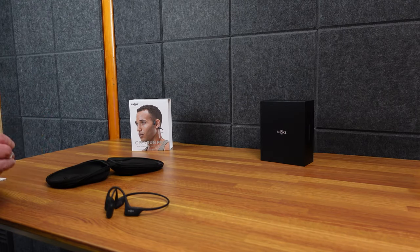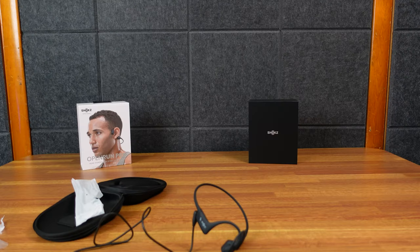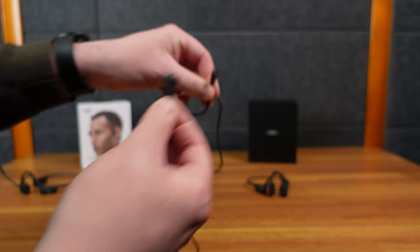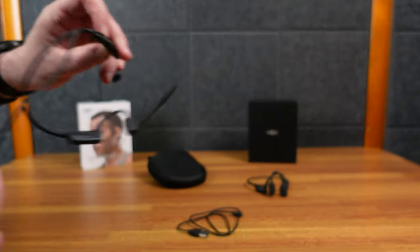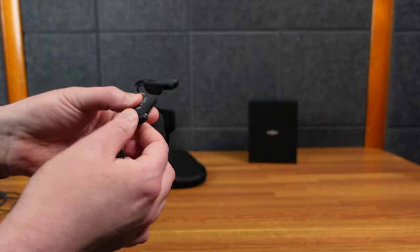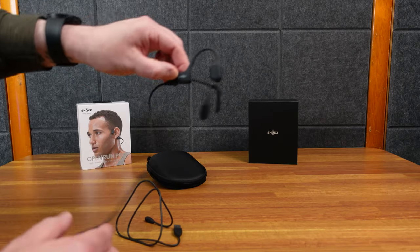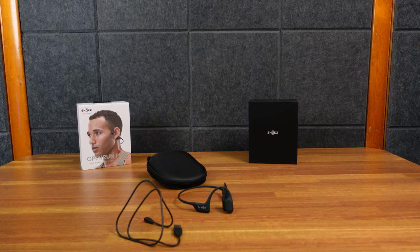They both come with proprietary charging, which I don't love. But I do like the charger — it's magnetic. I wonder if they're interchangeable. They look slightly different: one's more straight, one's more angled. And oddly, it only goes one way — not reversible. Testing it — yes, it works. So the charger from the UC works on the OpenRun Pro as well.